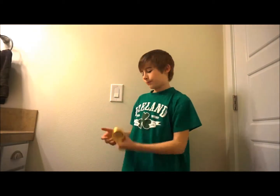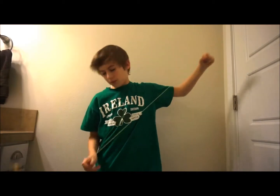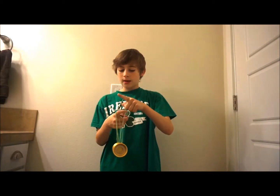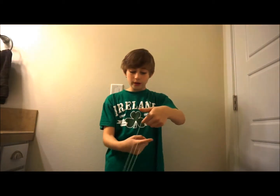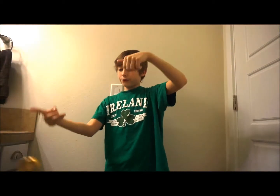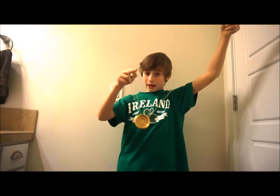I'll show it one more time. Part of Buddha's Revenge, into the two strings, put your finger, drop this front string, move it over. And then — I forgot to mention this — move your finger in, then fling it out, and then move your two fingers like that so it can go like that, and then fling it back over.